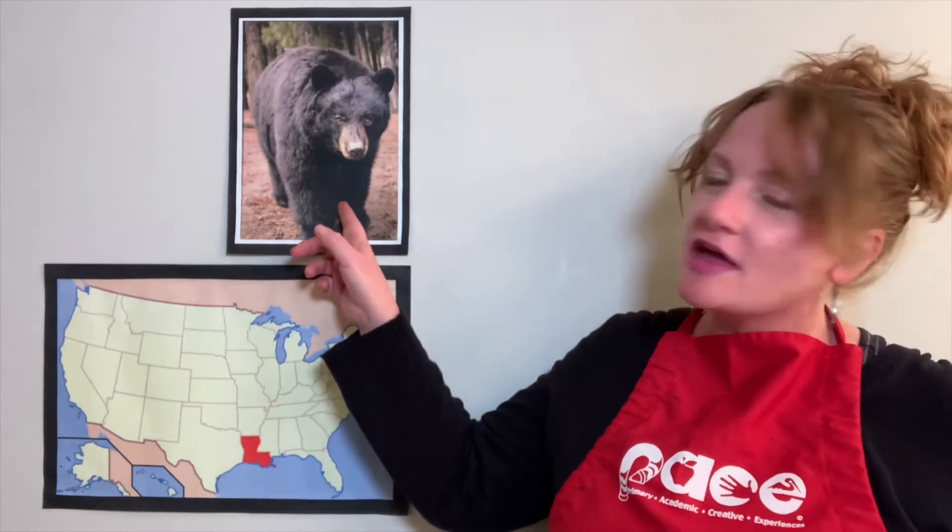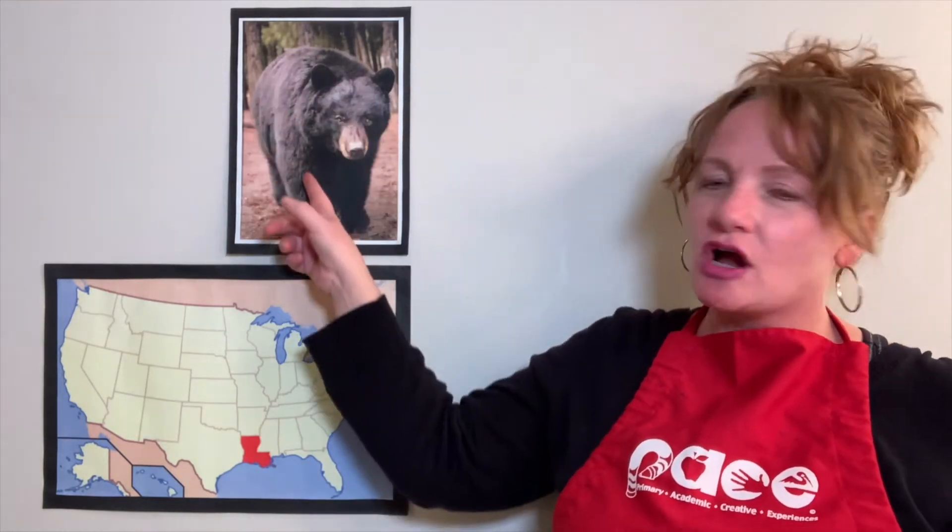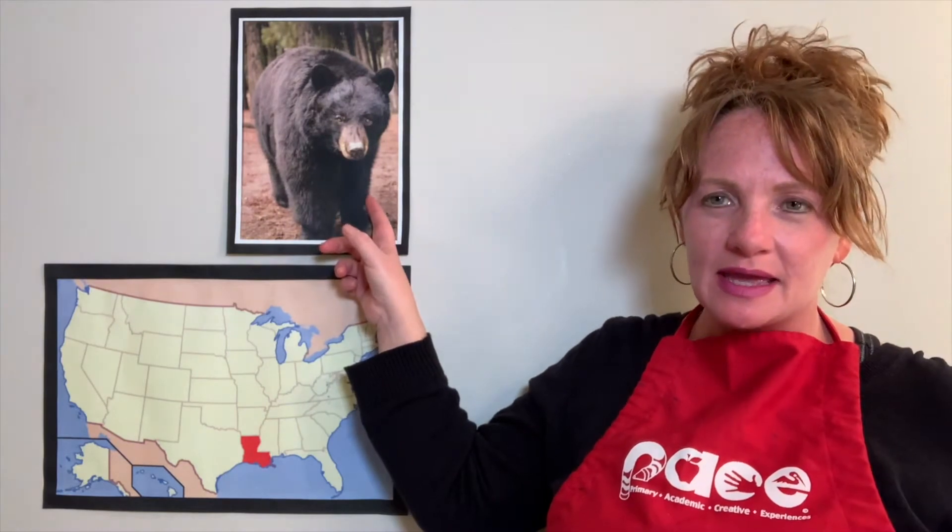Did you know that black bears actually have a ton of fur? They have so much fur covering their entire body, and that means they have a very soft and fluffy texture — kind of like stuffed animals. You may be thinking, what is texture? Well, it is how something feels. Let me show you an example.